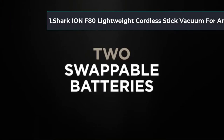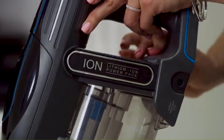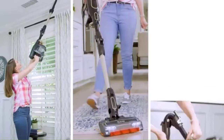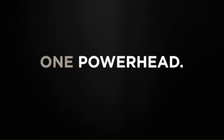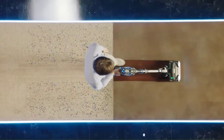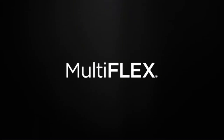Starting at number one: the Shark ION F80 Lightweight Cordless Stick Vacuum for area rugs. The Shark ION F80 is undoubtedly designed for handling the toughest cleaning tasks. It is well built with high quality materials and with consideration for user safety, making it eco-friendly and safe to use. Its powerful cordless suction makes it fit for everyday cleaning. The two-times ION power pack system comes with two removable rechargeable lithium-ion batteries that you can interchange to clean for a longer period.